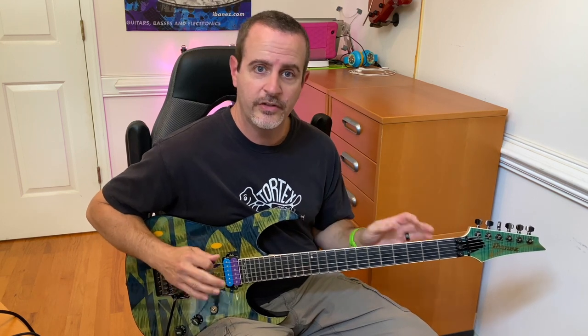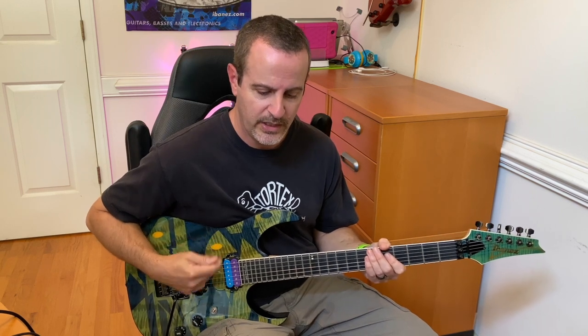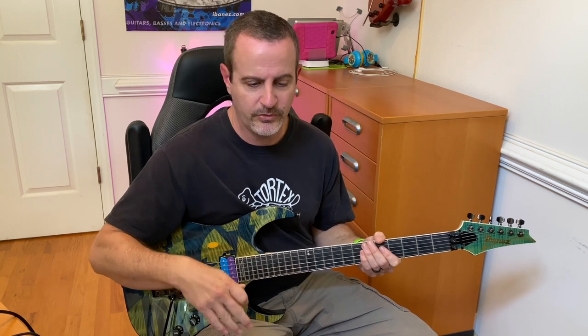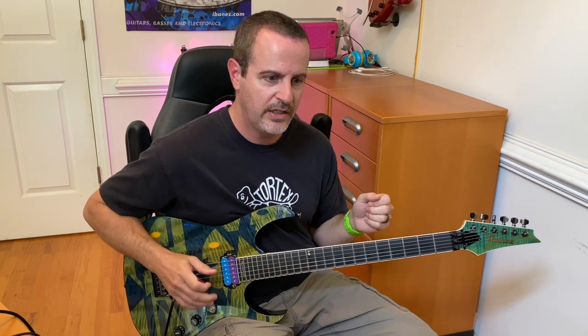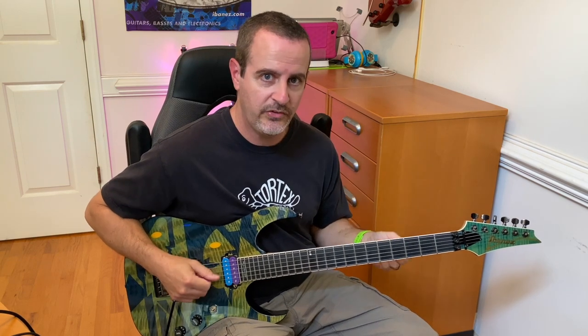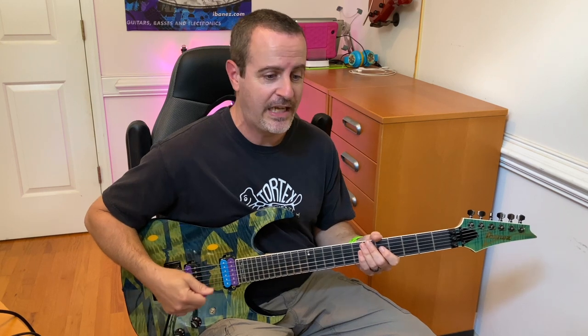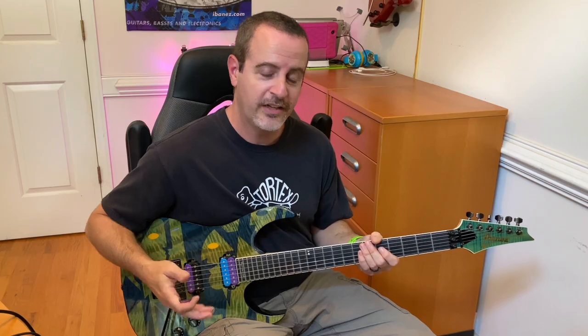What I covered in today's video has truly paid off the quickest for me personally. The walking and running exercises, along with all of the right-hand techniques I talked about — definitely try those because they pay off much quicker than anything else I ever tried. If there's anything that is the secret to picking, for me it's been exactly what I covered today. Please leave a comment, tag me on Instagram, subscribe to the channel, and let me know what you'd like to see next.